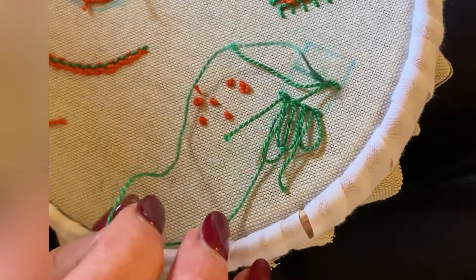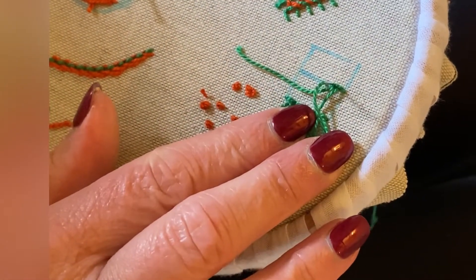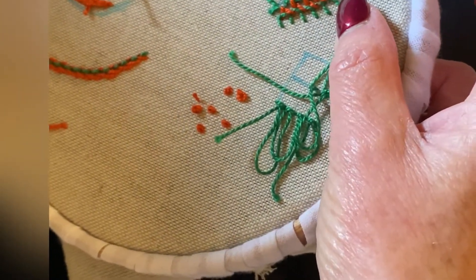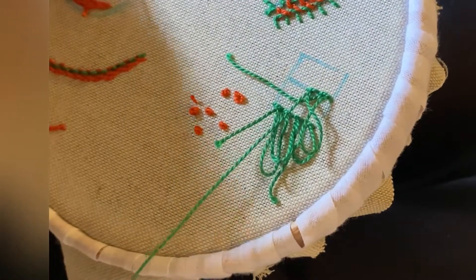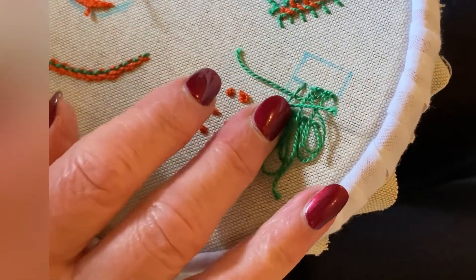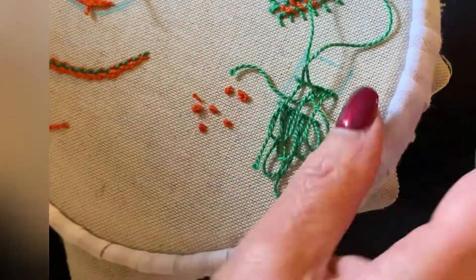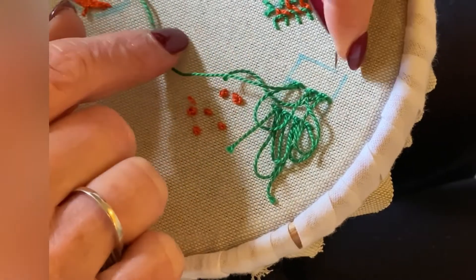Then take a loop on the bottom and go down a half a stitch away from the end of the stitch, then come up at the end of the last stitch and down, leave the loop at the top, come up and come through the loop in the middle and pull through. Make a loop at the bottom, come up at the right, go down on the left, and come up in the middle and pull through. Cut off your thread when you get to the end and start again.